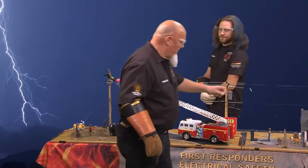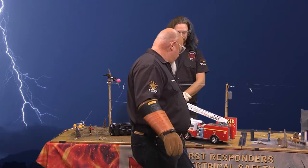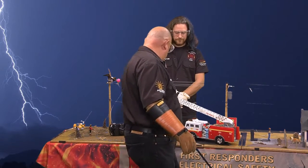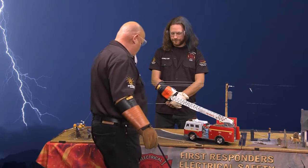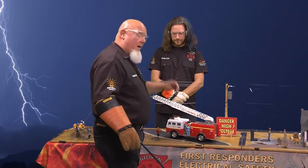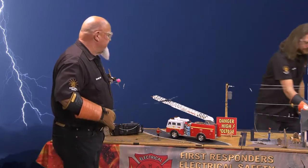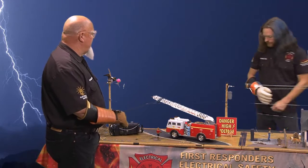Now what we're going to do is pull up the outriggers — just like there's no outriggers at all. Now we're going to show you the example of insulated outriggers. Go ahead and turn it on, Chris. Now they're insulated.